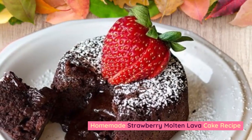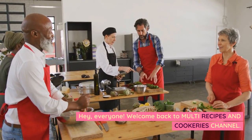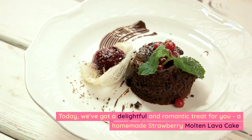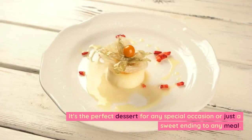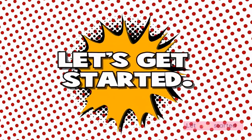Homemade Strawberry Molten Lava Cake Recipe. Hey everyone, welcome back to Multi Recipes and Cookeries channel. Today we've got a delightful and romantic treat for you: a homemade strawberry molten lava cake. It's the perfect dessert for any special occasion or just a sweet ending to any meal. Let's get started.